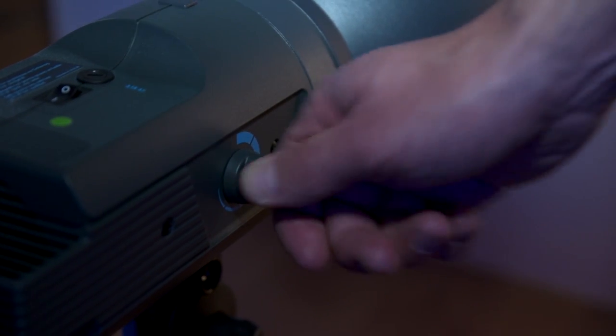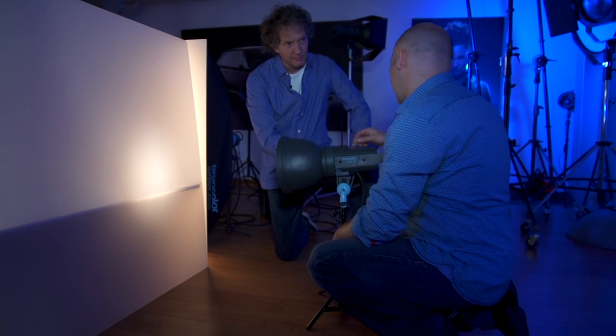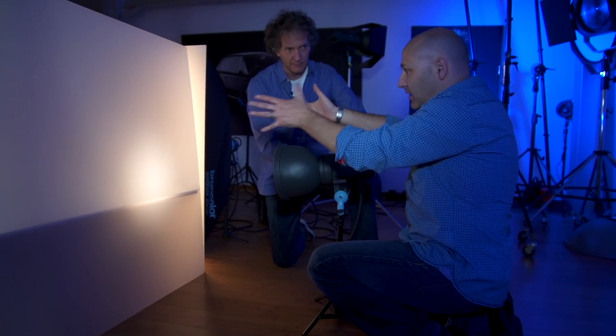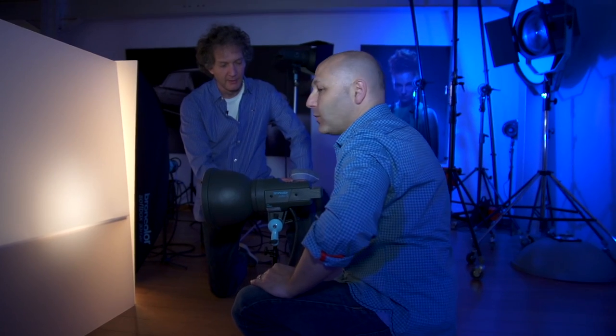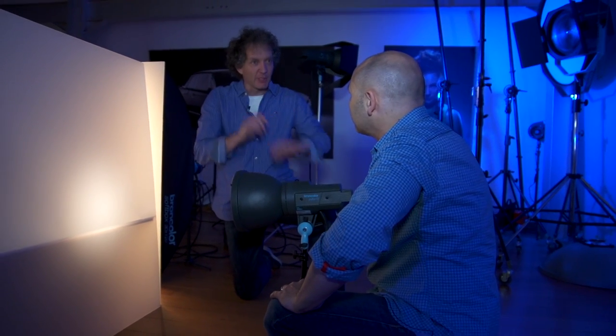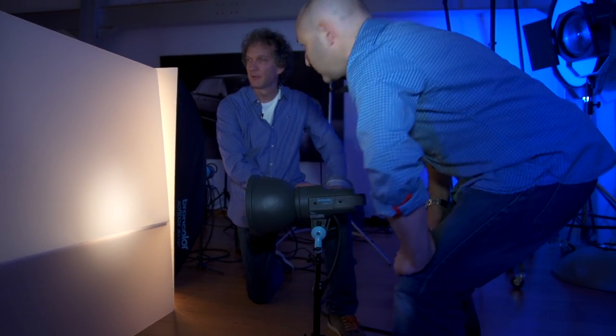I've seen you playing with the focusing. Yes, because the pulso light has the focus adjustment, I can adjust the beam and the feather of the light a little bit. What I do is I experiment with the feather of the light and also pushing the light backwards and forwards to get the best result. Okay, and so the focusing is like a fine adjustment of the grid and on the light beam. Absolutely. Okay, let's try and get a couple of shots.